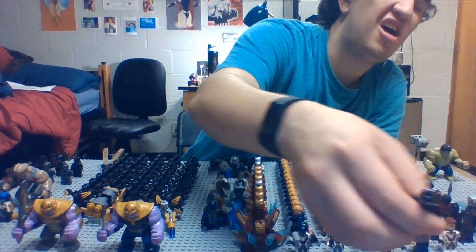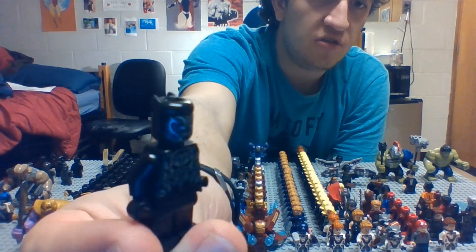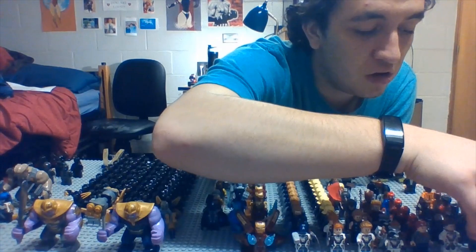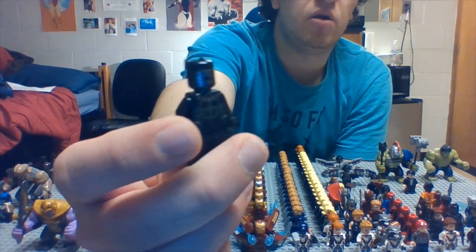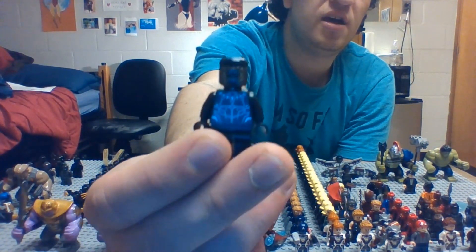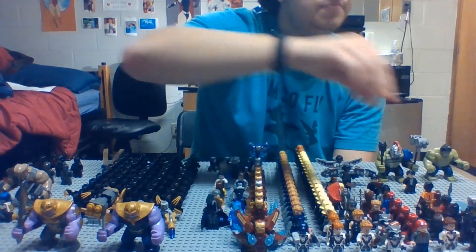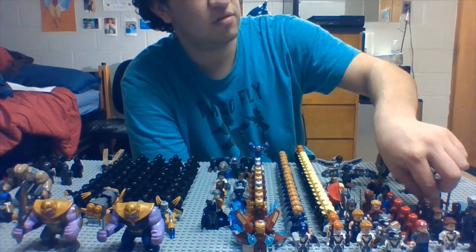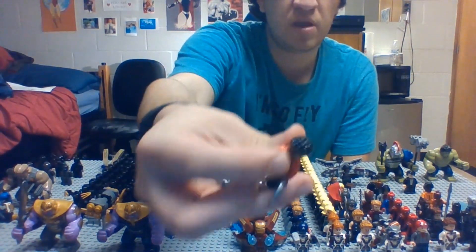Then we have good old T'Challa. This is the version from the movie Black Panther where he has his suit actually glowing. Fun fact — Chadwick Boseman is from my hometown, which is pretty interesting when I found that out. He went to the rival high school across town from me, though obviously he's the age of my mother.